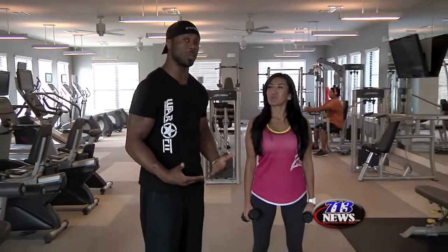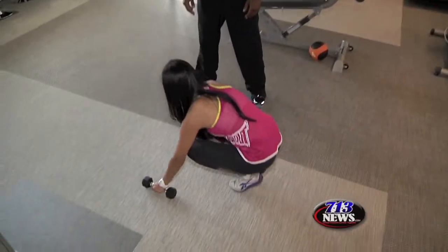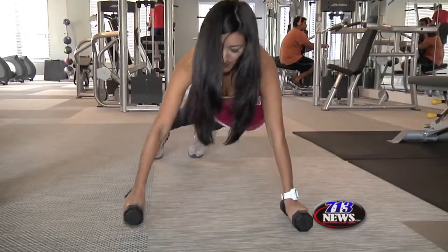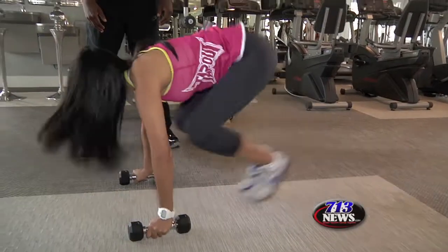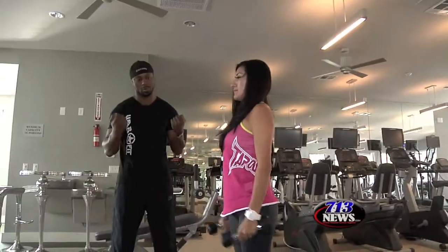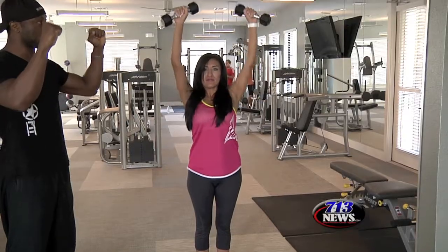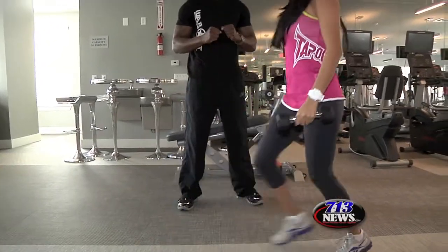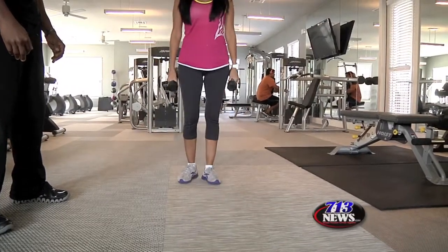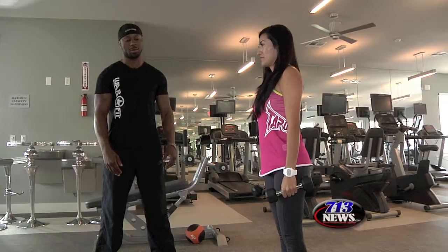First part of the workout, we want to work on complex movements to help your body burn more calories. Down, kick out, down, up, row, back in, stand, curl, press, pushing off the heel, lunge, back. This workout is called the Dumbbell War Fit Complex.